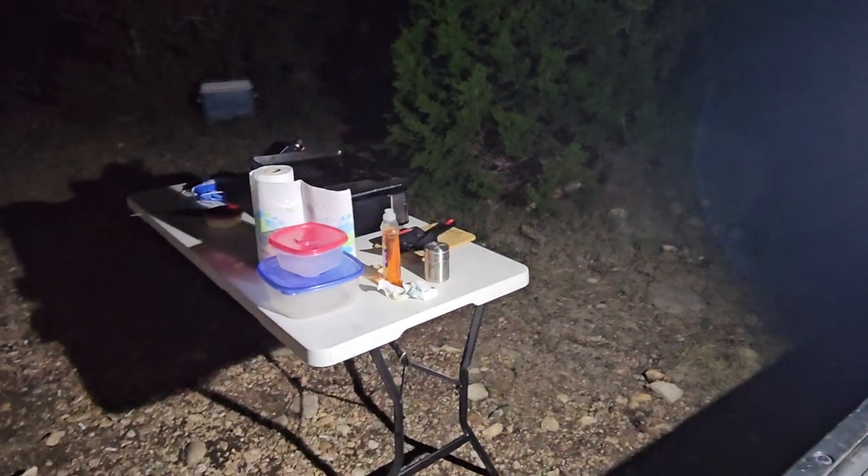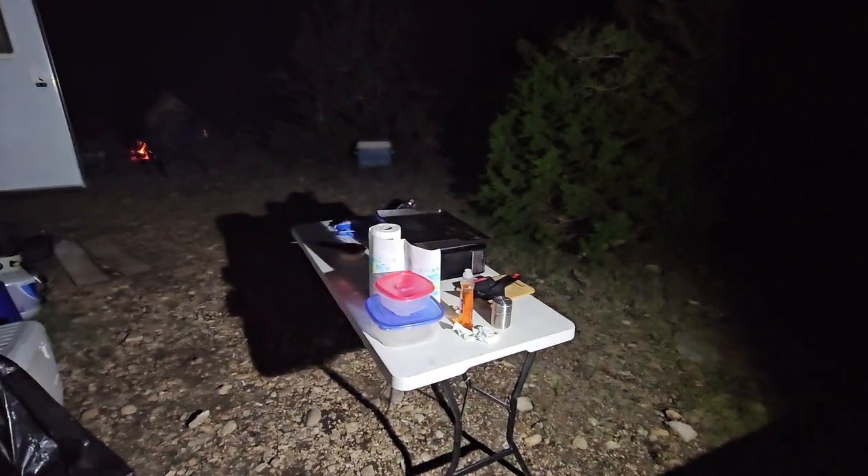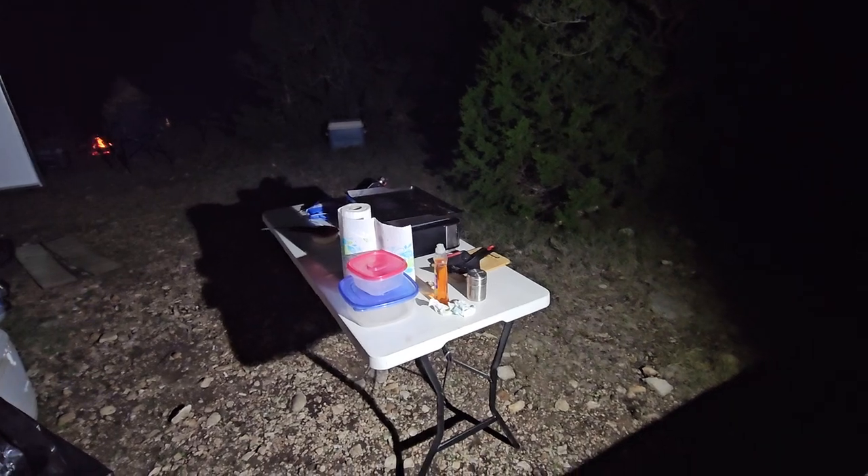What up YouTube, quick short video straight to the point. I got the Bower light here in the field — that was on low, so that's on off. You can see we got the fire going over there.